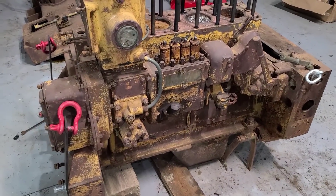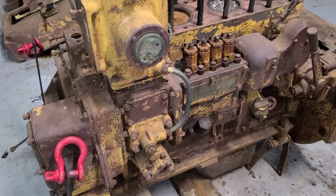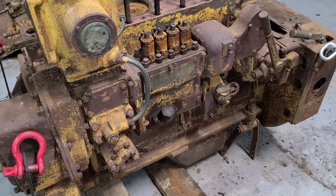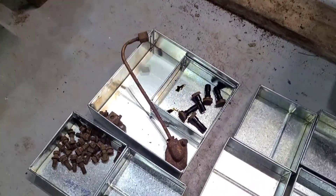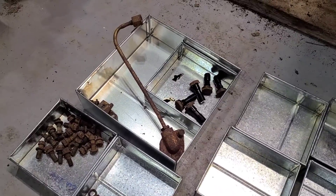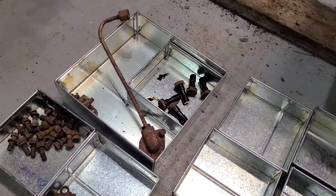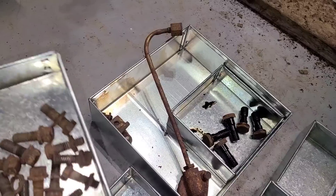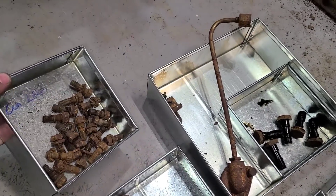Welcome back everybody. Tonight we're going to continue tearing down this engine — we're going to work on this side and see how much we can get apart. Real quick, from the last video, I had a few people ask what I'm doing for organization. I just have a bunch of these metal trays made up and I go through and write what they came from.